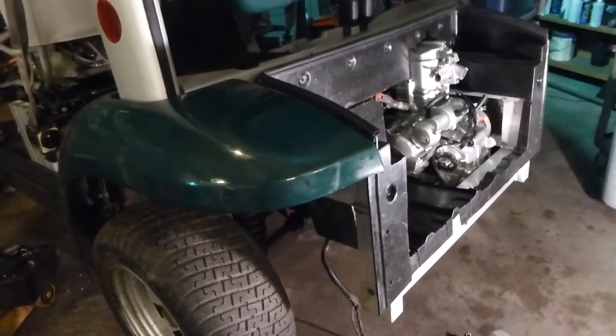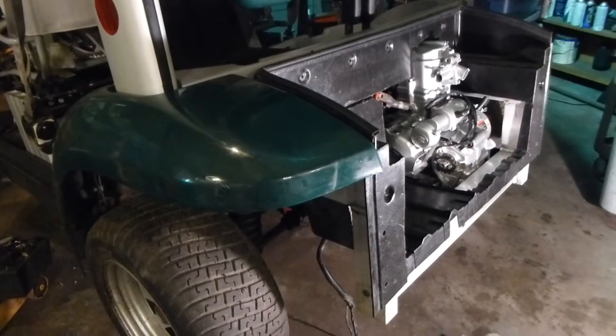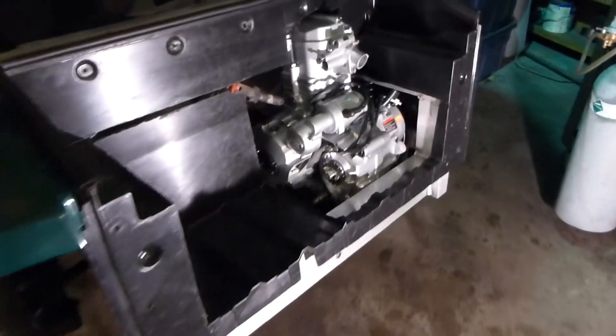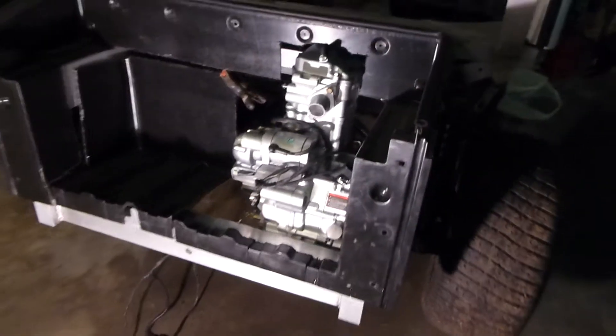I just thought I'd show you a preview of the Ford Think and the progress of putting a small engine in it to repower it, since we can't economically fix the electrics in it.